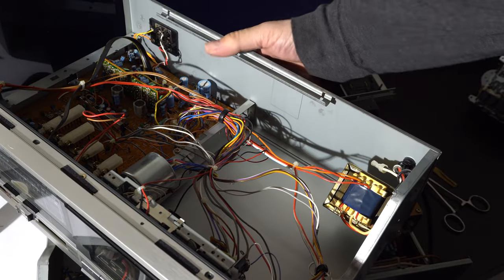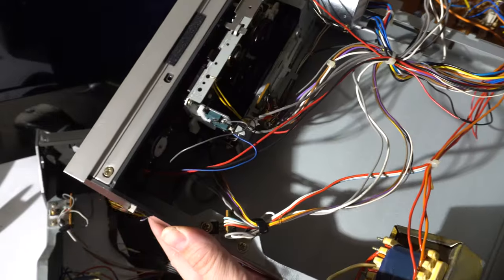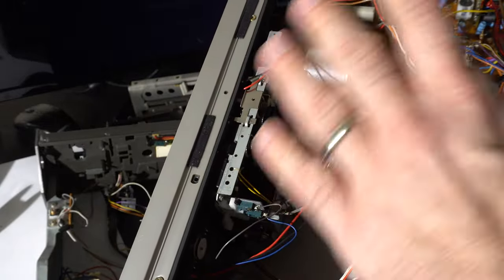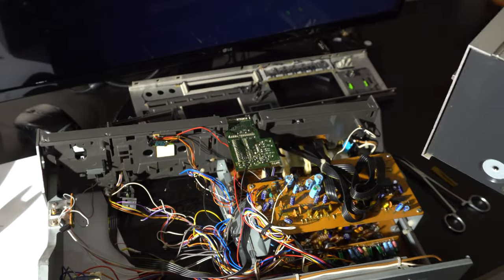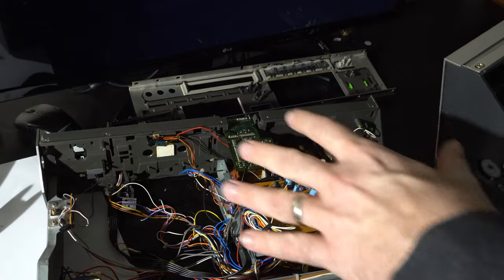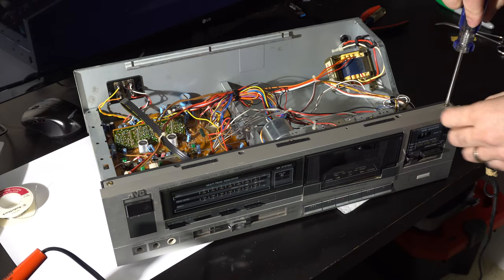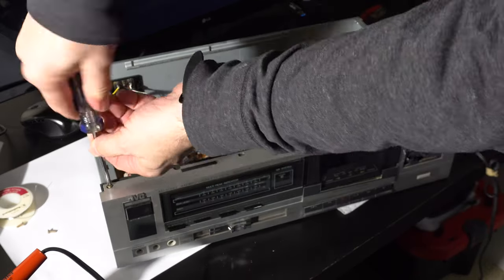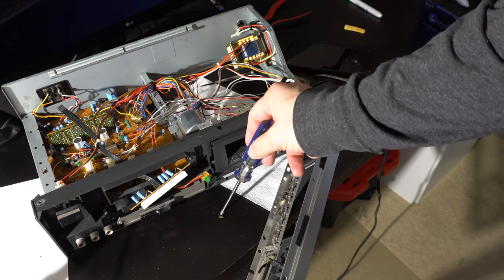Now we've completely removed the mechanism and taken up all the wires. We just have to repeat the process on the other deck — taking pictures carefully to identify each wire — and then see if the older electronics can control this newer deck. Due to the magic of video editing, you don't have to watch me completely disassemble the other deck, but that went quicker and smoother. I think I found a dead fly in there.